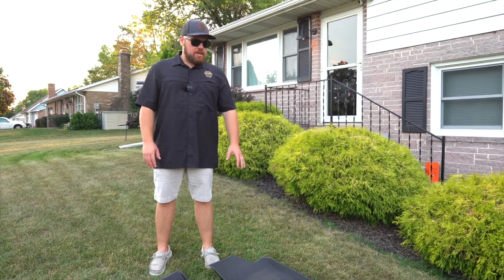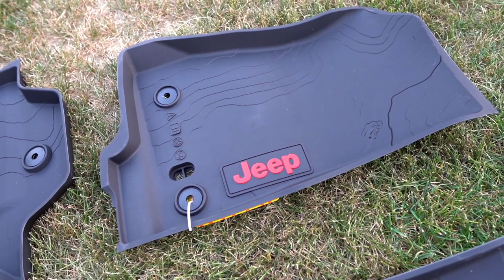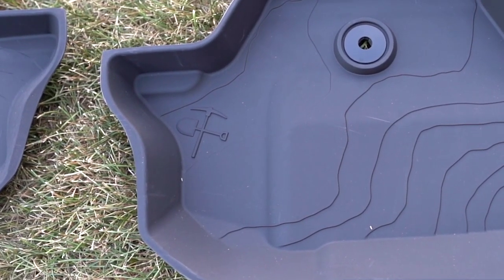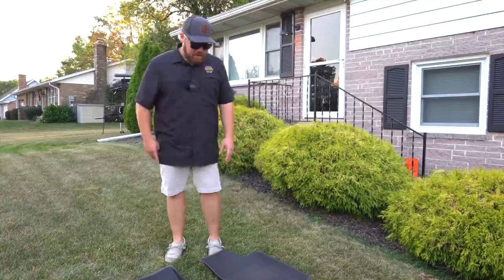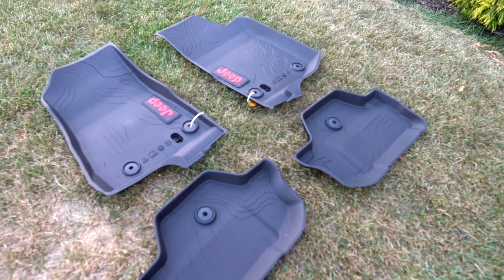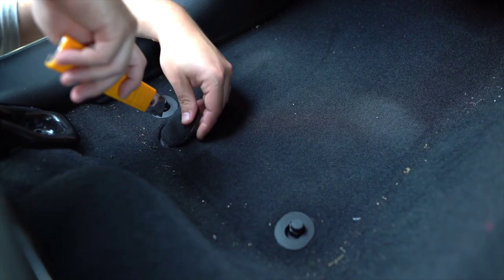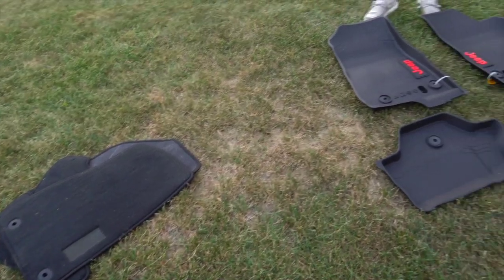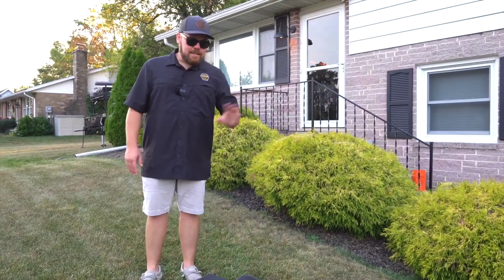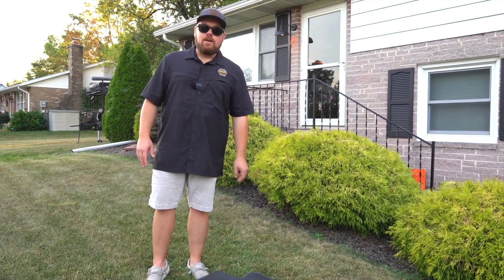Mod number five — absolute essential — the Mopar all-weather floor mats. Ryan had to special order these since not many places keep them in stock for the two-door. The rear comes with two separate pieces and features the miner's cross, shovel and pickaxe, topography, and a little dinosaur on the front. The front mats tap into the factory drain plug — you remove your factory carpeted mats, cut the little pre-perforated piece out, pull the drain plug, and set it into your front mat. Simple install, and a great way to protect the floor.